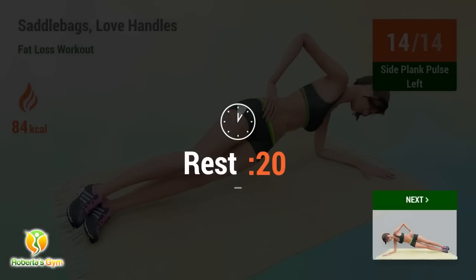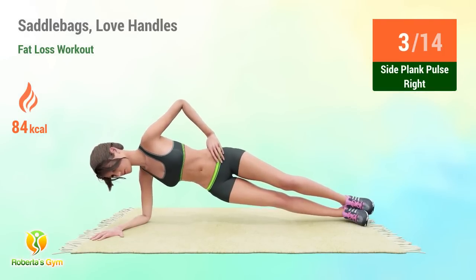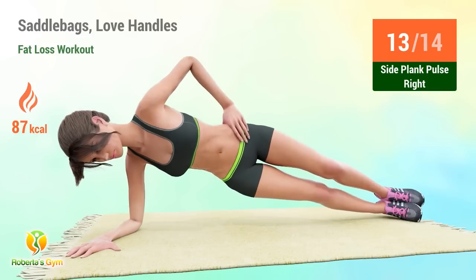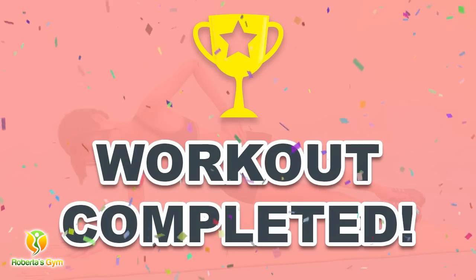14, rest time. Performing final sets of side crunches, 14 reps. Rest time. Please share this video workout with people you think should do this workout too.